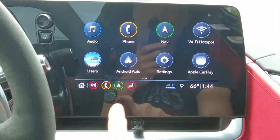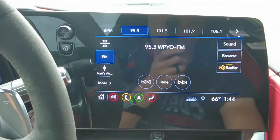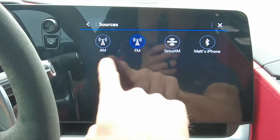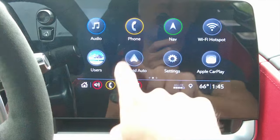Let's jump over into the infotainment center. Chevrolet did a much better job with this — it's so fluid and the touch response is great. You've also got these quick keys on the bottom that you can customize to do whatever you want. You can customize your shortcuts over on the left.